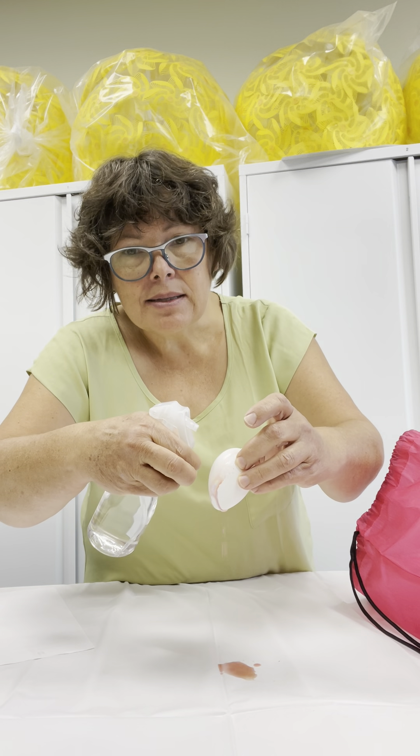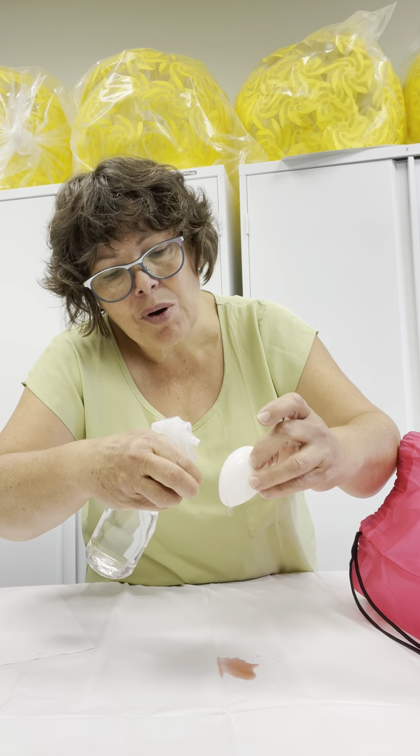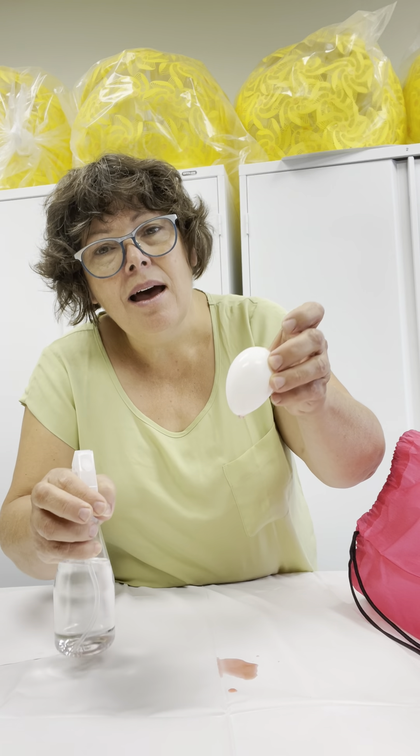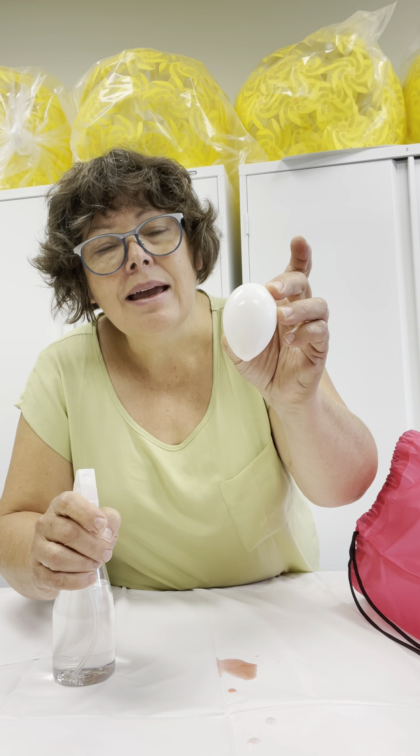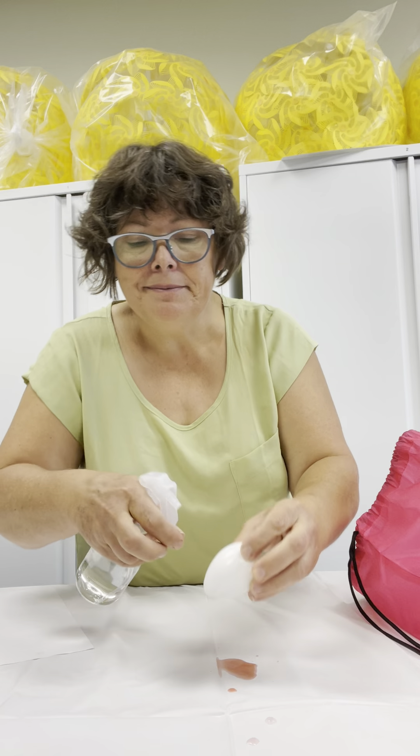And what happens? It's all dripping on the table. And you see? My egg is getting clean.